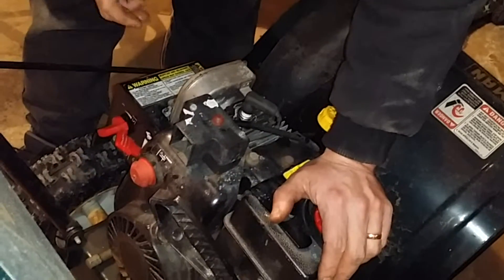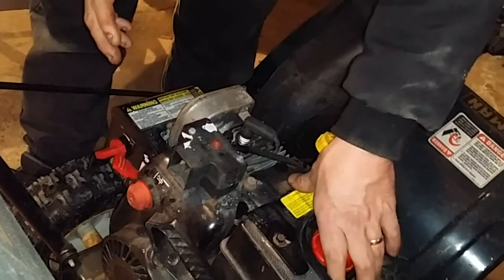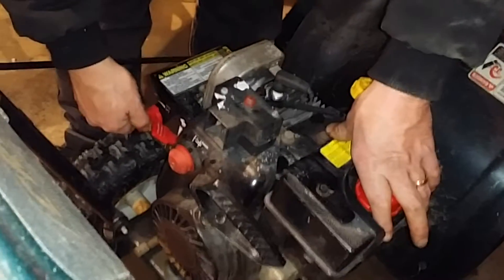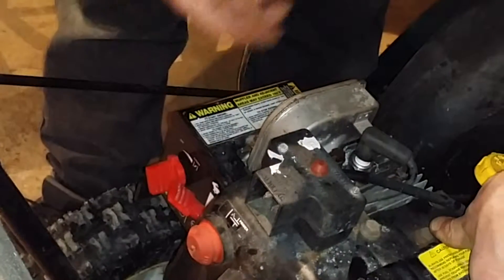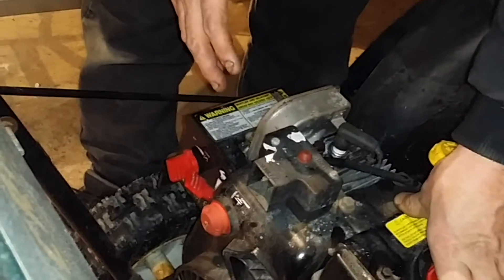Once we've got the machine started — and I'm not going to start it because you won't be able to hear me — we want to back this choke off as soon as we can and keep the engine running. When the engine's not warmed up and the choke is all the way open, it's going to surge. After it warms up, it'll run smoothly.